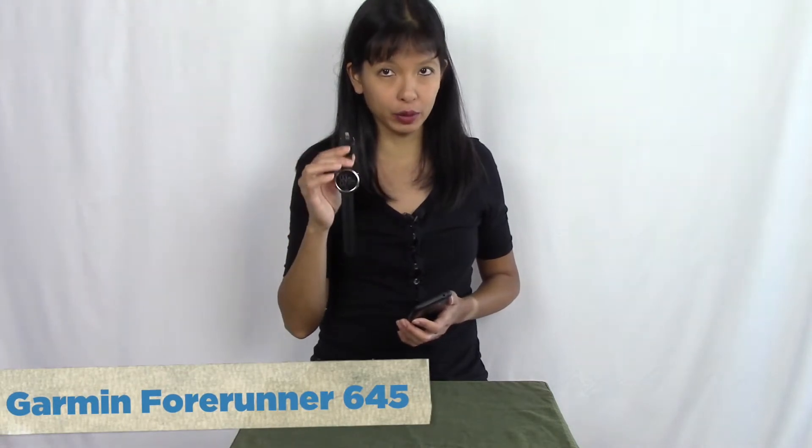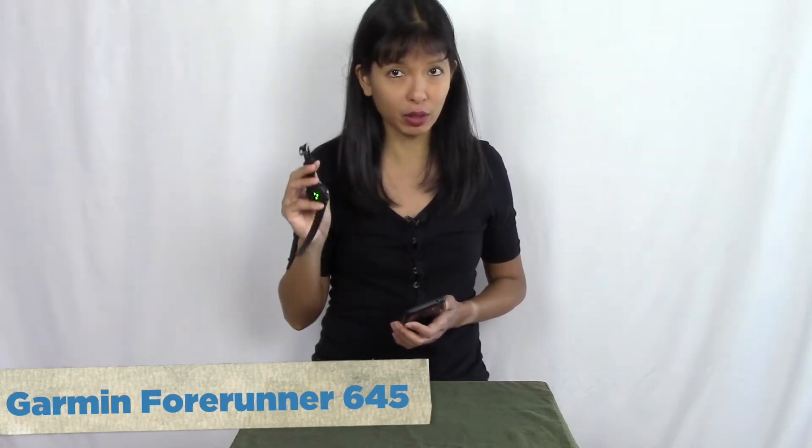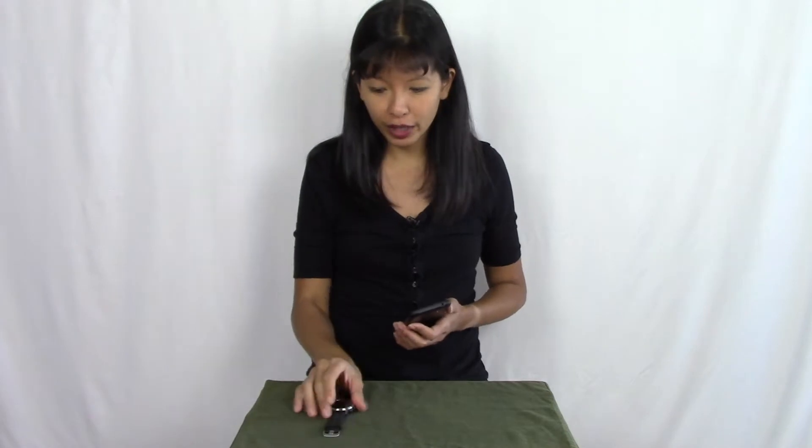Hey everybody, in this video I'm setting up Garmin Pay, which works with my Garmin Forerunner 645 watch with music. In a previous video I set up this watch to work with my Bluetooth headset so I could listen to music while running. This is not a paid endorsement — I actually did pay for this watch with my own money, so it wasn't even provided for free.